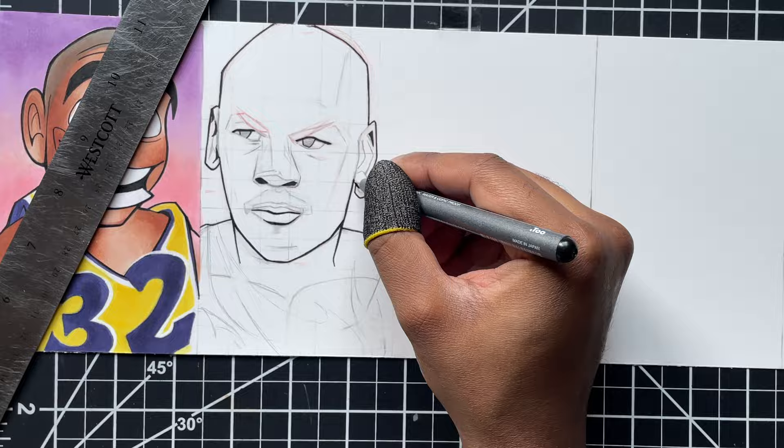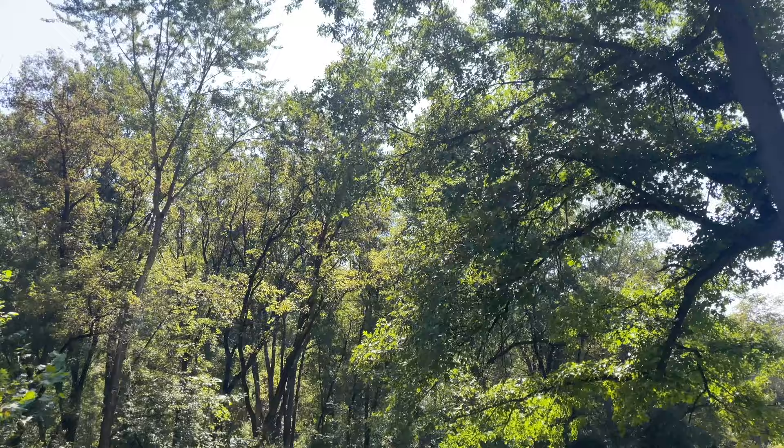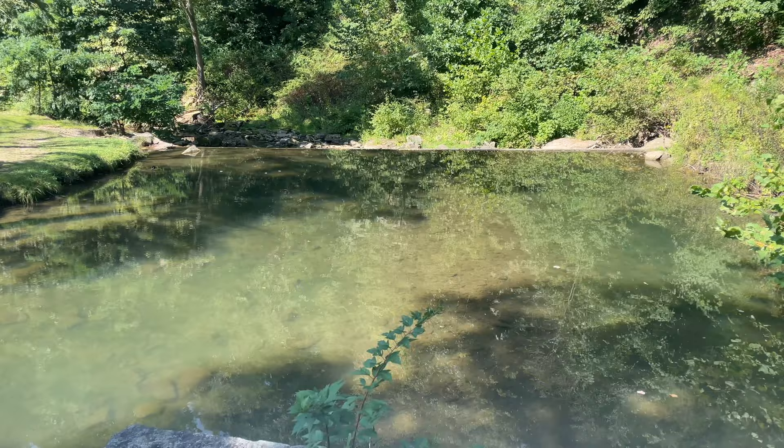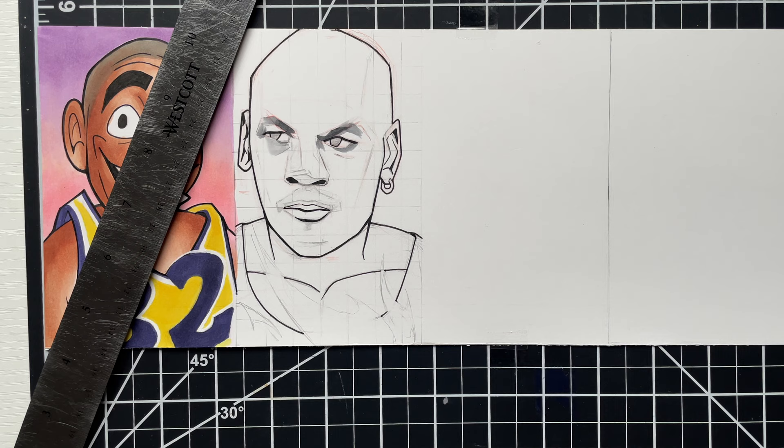I wasn't lying about the breaks — I had to take in a little nature, relaxation. I had to soak it all in, recharge myself a little. Gotta get back to business here. My favorite part — adding the color — and I'll show you what Jordan's looking like.